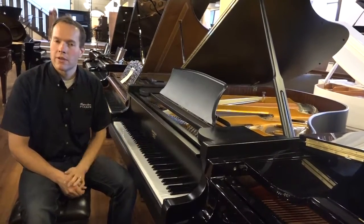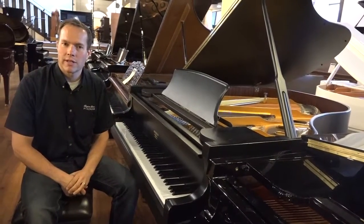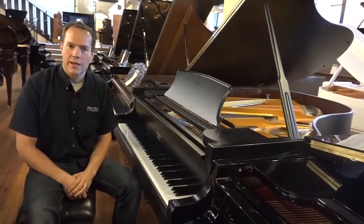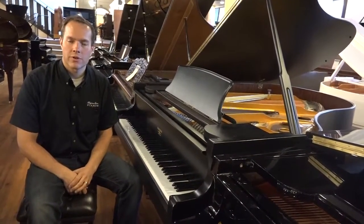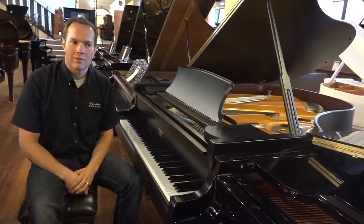Good piano — come check it out. 1497 South State is the address, or you can call me on my cell phone: 801-830-0011. Thanks for watching.